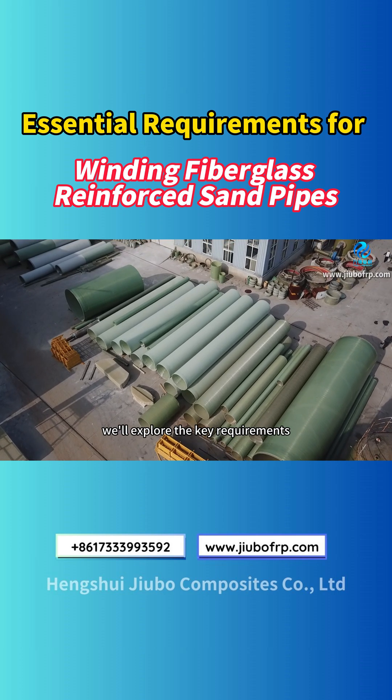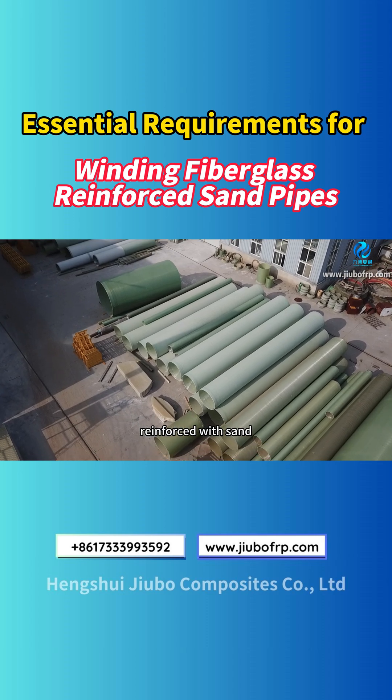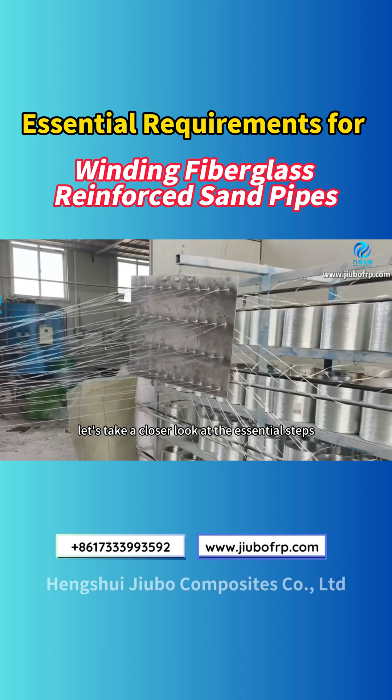Welcome! In this video, we'll explore the key requirements for the winding process of fiberglass pipes reinforced with sand. Let's take a closer look at the essential steps.